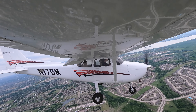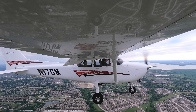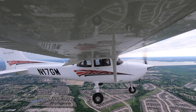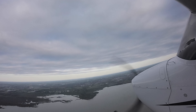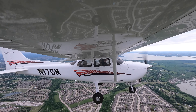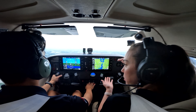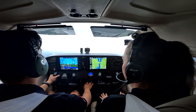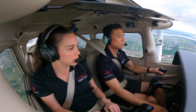Go ahead and recover. Full power. Bringing the nose to the horizon as we're accelerating. Bring flaps to 20 degrees. Nose is getting heavy. Bring flaps to 10. Excellent. We can reestablish a climb now — we've got enough airspeed. We don't want to be coming down towards the ground if this happened on a landing. Bring flaps to zero.